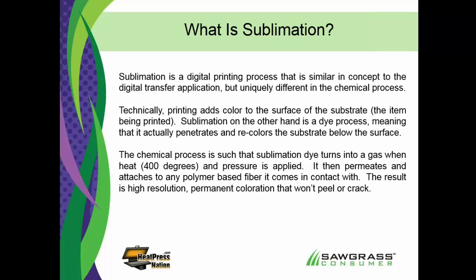If you were to sublimate a picture onto a photo panel, you couldn't feel or scratch with your fingernails that dye because it's down into the surface. It gives you a high-resolution image, permanent coloration that won't peel or crack. In the case of apparel, it will not crack, peel, or fade when we wash it. It's a very unique process — sublimation dye is very, very unique.